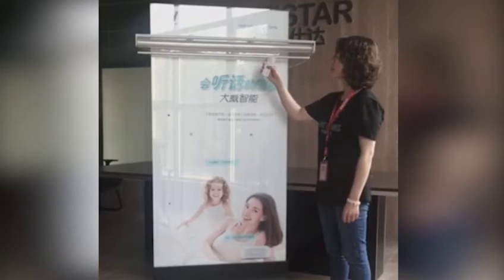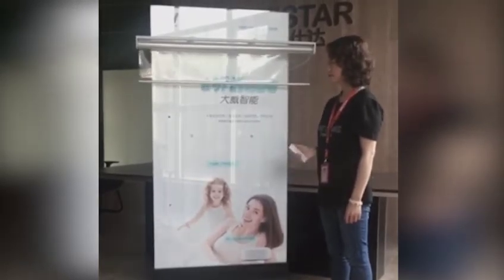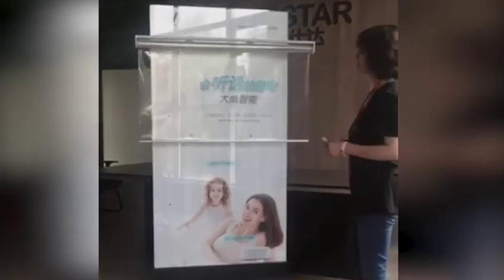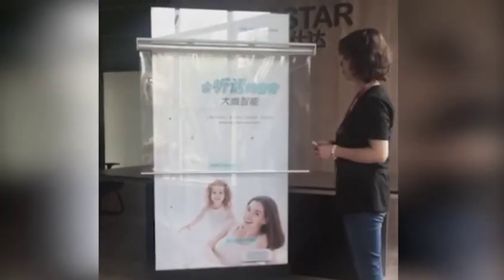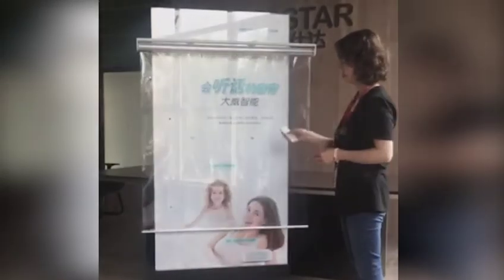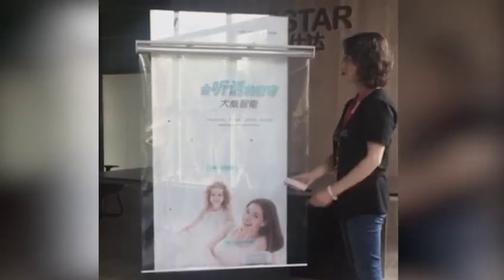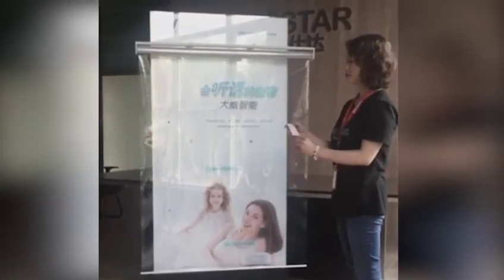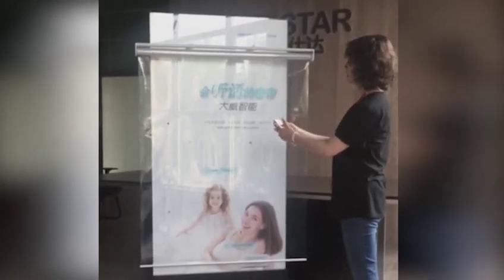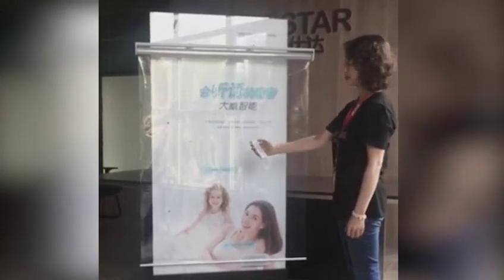Now I am going to make the blinds go down. I will now set the down limit. The down limit is set.